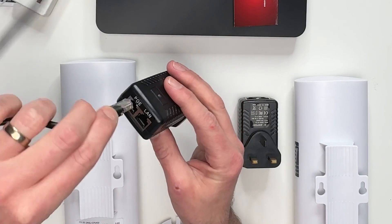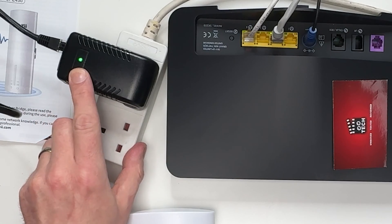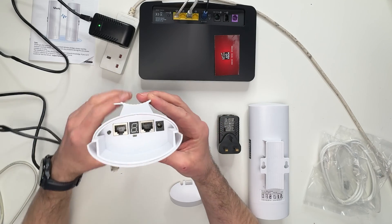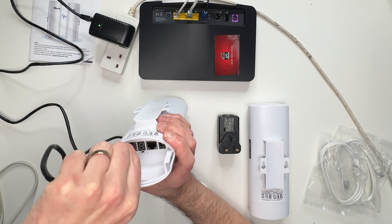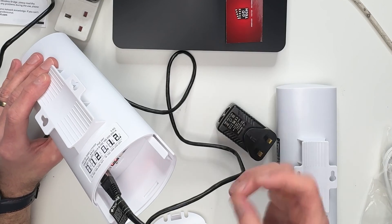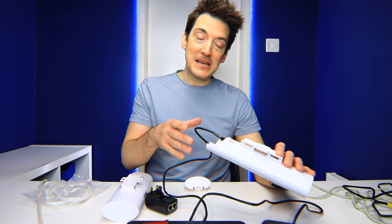Grab your power adapter and connect an Ethernet cable into the POE socket, then plug it into power. Straight away you'll see a little LED light up showing it is connected and receiving power. Then plug the transmitter set to A into the Ethernet connector. After a minute or so it should flash up with the letter H, indicating it is now in manual configuration mode.